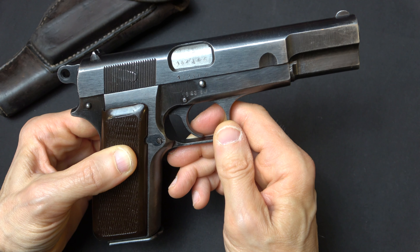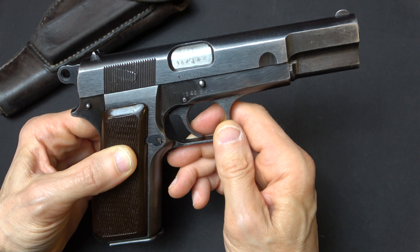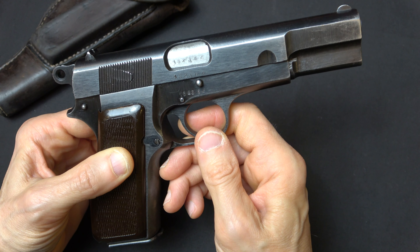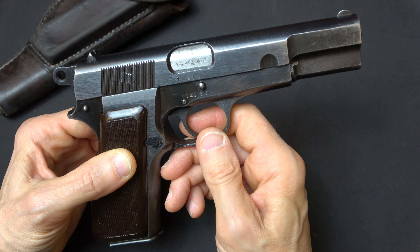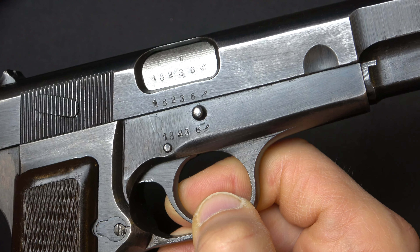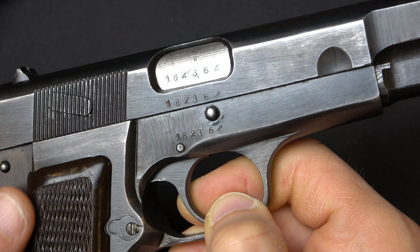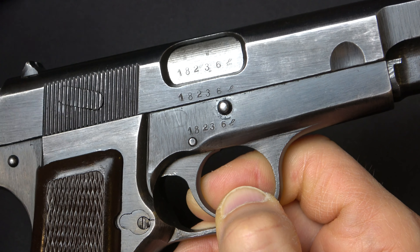As the war effort continued, less and less effort was directed to polishing the guns. These were all salt-blued guns, not rust-blued like the Belgian army guns. So if you look at one of these guns and it's beautifully polished, something is wrong. You can see polish marks in this direction here, and right here the polish marks are vertical — and that is correct.